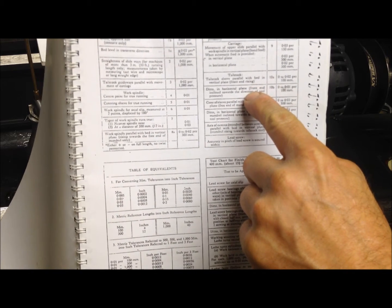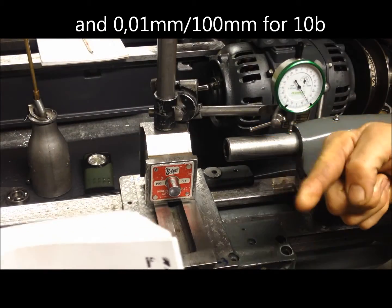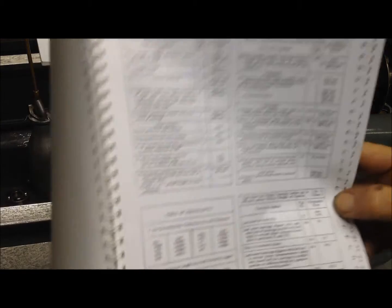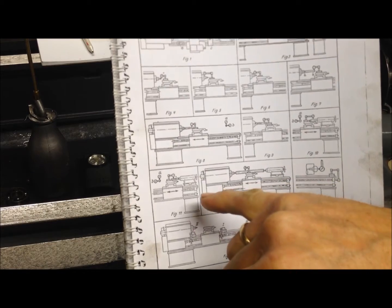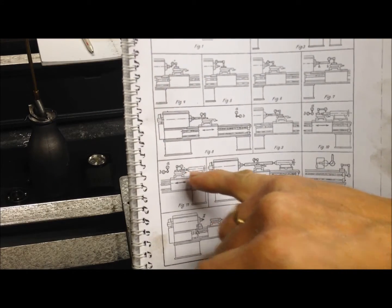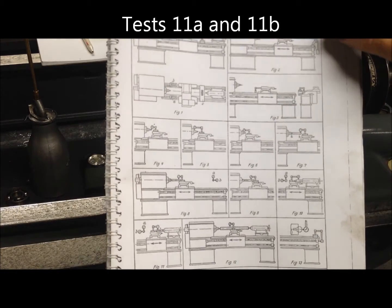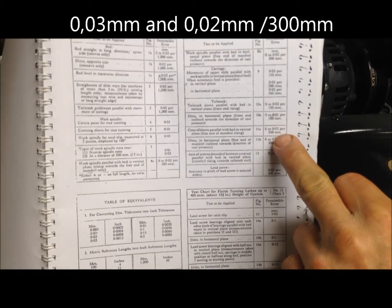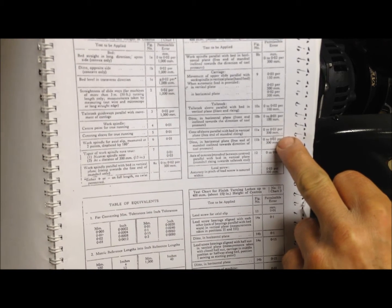And then in the direction of the tool pressure, the same test — it should point here. The same test is then repeated but with the center, and here the actual tolerances are stricter: tolerances are per 30 cm.